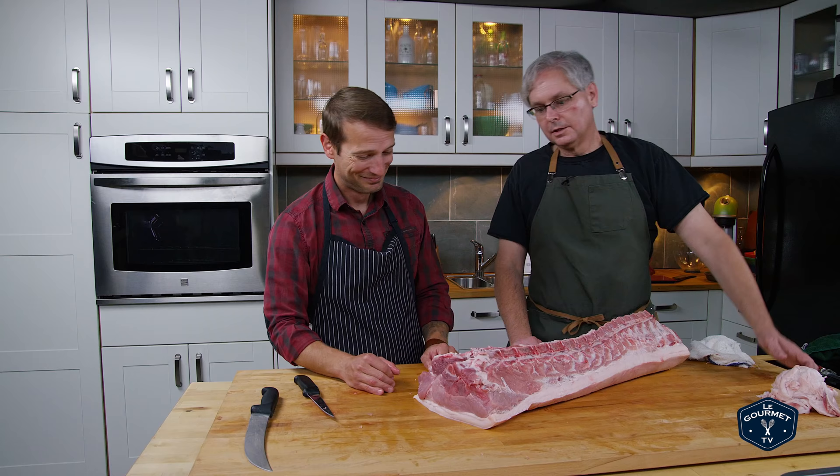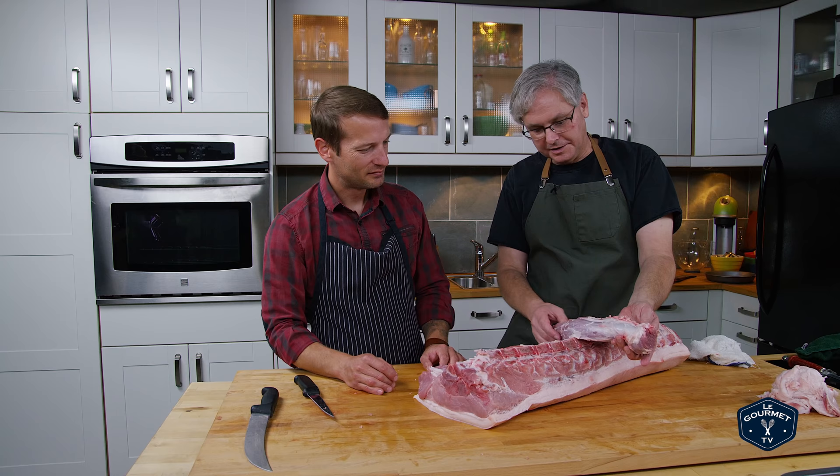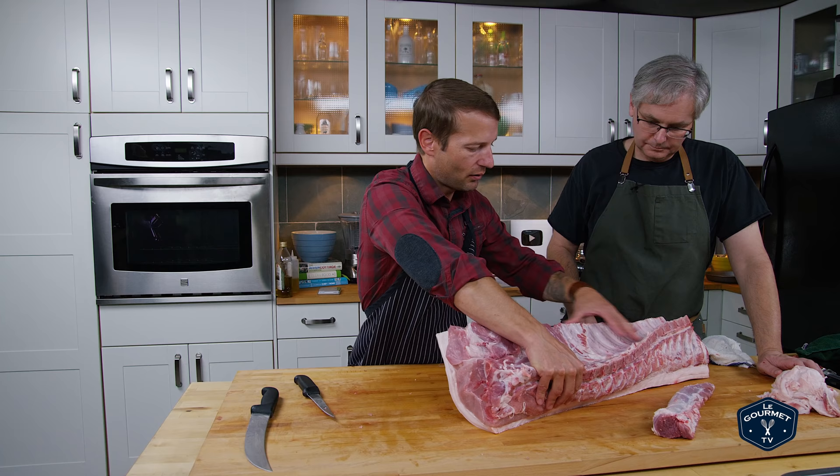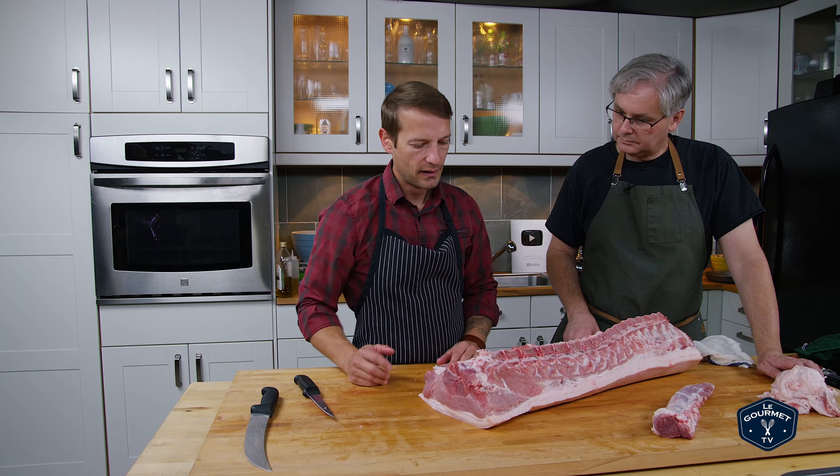Obviously you would clean this up — pull off the silver skin and the fat. So I like to split the loin up into three different sections: we've got our rack section here with the ribs, we've got our midloin in this section here, and then we've got our sirloin. I like to split it up into those three sections. I'm happy to walk you through it. Where do I start?